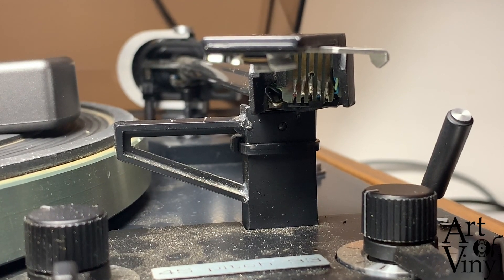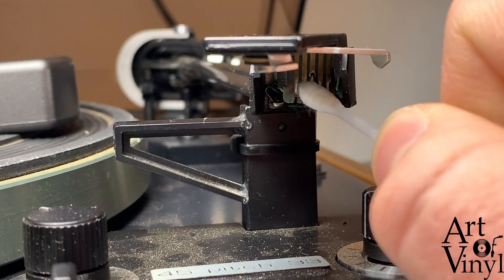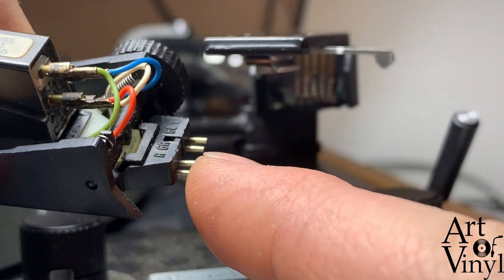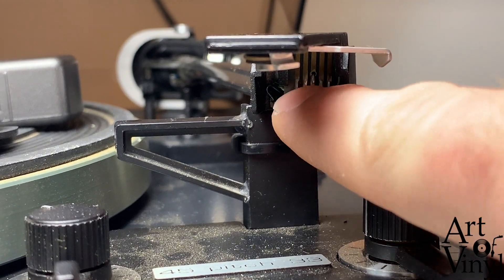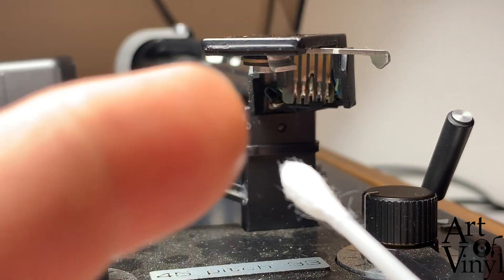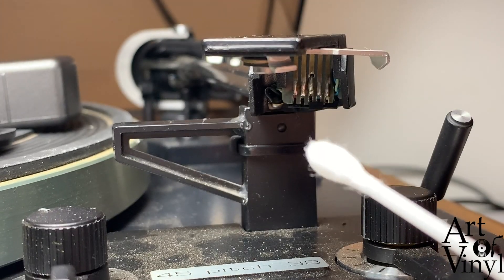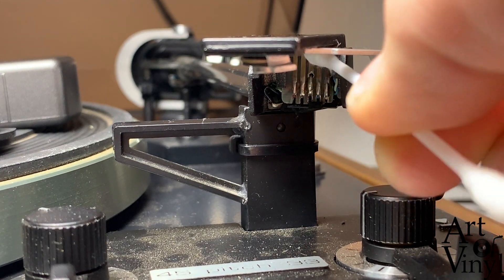While the cartridge is out we can take the opportunity to look at the state of these contacts. These are slide contacts used to transfer the signal, and there are push contacts on the head shell that push against these sliding contacts. Often the slide contacts contain some oxidation, and to remove that I would recommend putting a little bit of WD-40 or any similar product on a cotton bud and gently rubbing these metal pieces up and down.